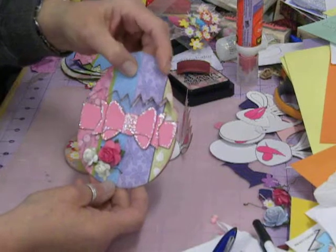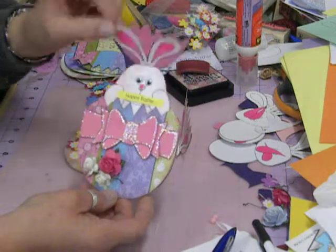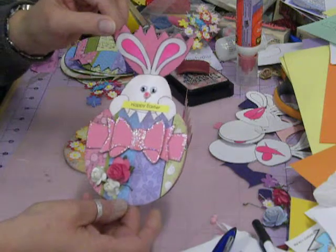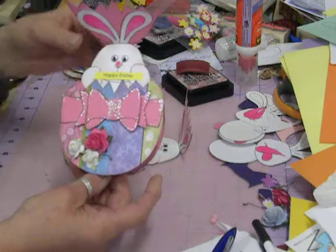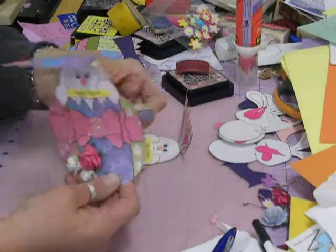This one is like a little Easter egg that cracked and lifted up the little top of it, and it's a little bunny saying Happy Easter. It comes with the bunny, it comes with all of that, except for the flowers of course. It even has the little sign, and they stand up.